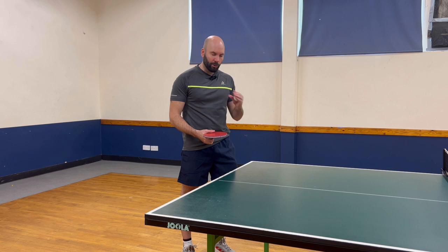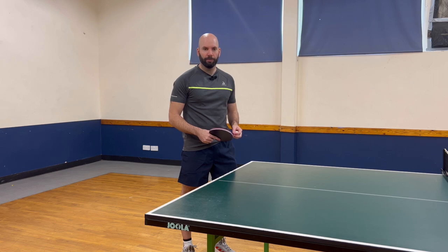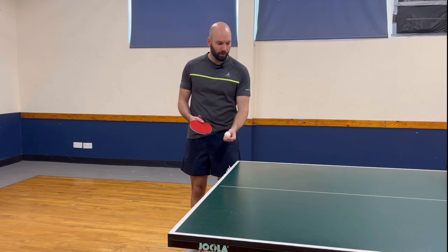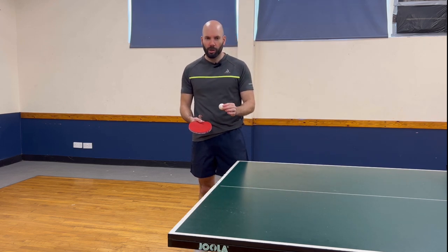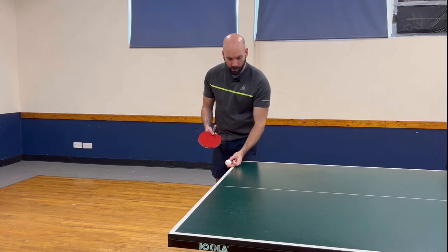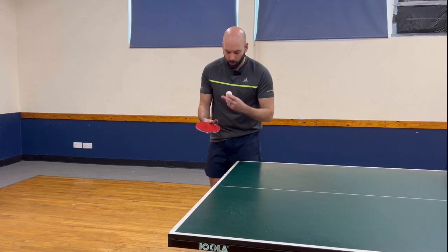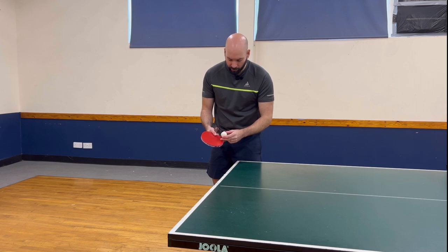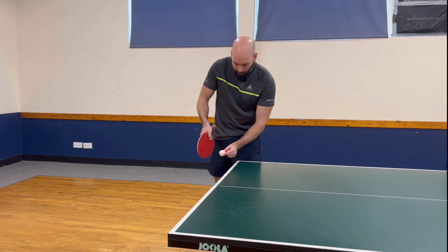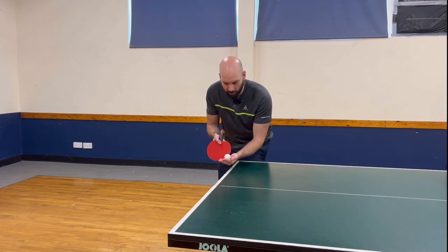So it's crucial to be able to serve short, but equally as crucial to serve long and fast into various areas of the table. Bearing in mind the things we focused on for the short serve — the height at which we make contact and where the ball lands on our side — we're going to change those things. We want that height to be as low as we possibly can, and we want that first bounce to be as close to the far white end line as possible. Rather than being open with the bat, we're going to make it a little bit more neutral so that we're hitting the back of the ball. If we can make a nice low contact, really close to the end line, with a flatter bat, we should be able to get a nice quick and consistent fast serve.